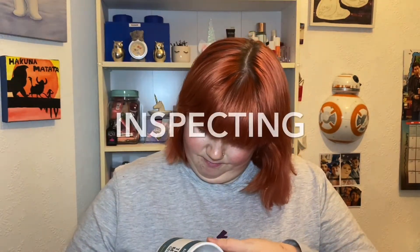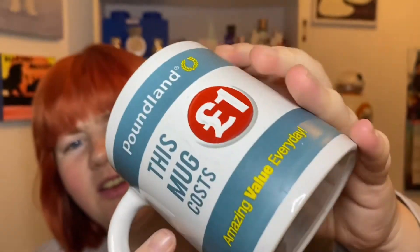This mug costs a pound. I must admit the thing isn't the best. There's like a ridge all the way along and it's a bit blurry, and there seems to be watermarks all over it. I don't think that's supposed to be there.